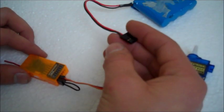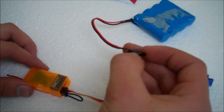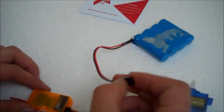You also need an external power source. For this test I'm just going to use a standard nickel metal hydride 4.8 volt receiver pack.